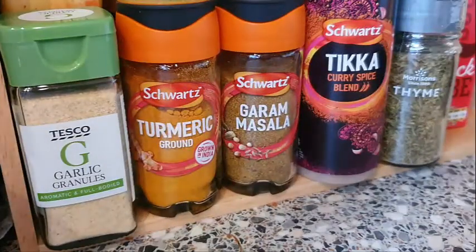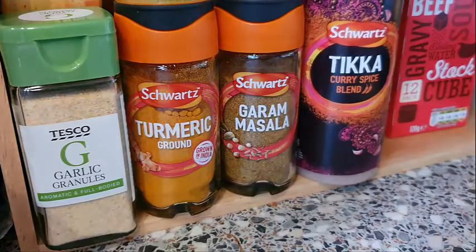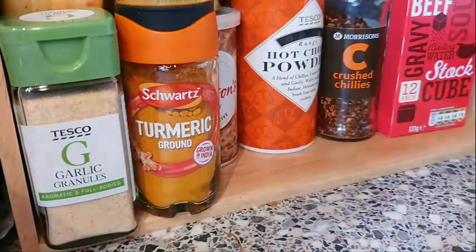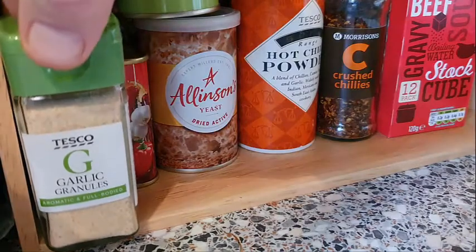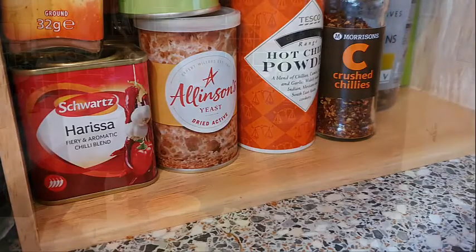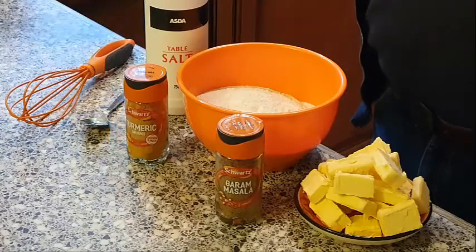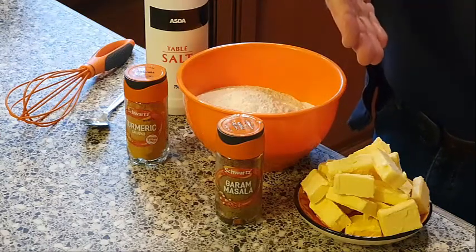Let's see what we're going to need: some thyme, some curry powder - definitely a reasonably hot one - garam masala, turmeric, some garlic granules. You could use actual garlic but I've got garlic granules, and some beef stewing stock cubes. First we'll take a look at the ingredients we'll need to make our pastry: 300 grams of plain flour and 150 grams of unsalted butter.